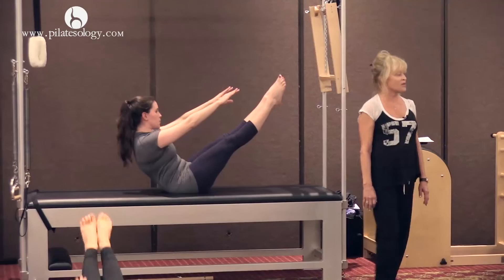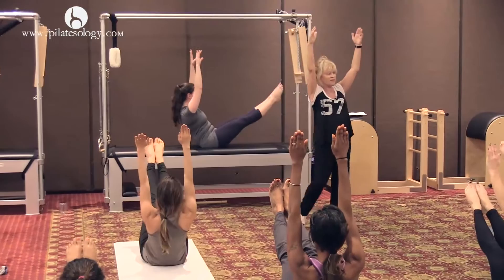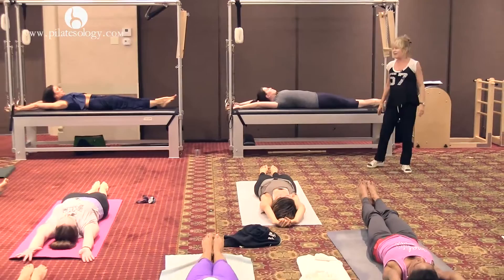You can lift your arms up by your head if you want to, by your ears. It's more advanced. Now as you roll down, see if you can touch your arms in back of you first. Touch your arms. Isn't that hateful? And Kathy does it so beautifully though. It's really pretty cool.